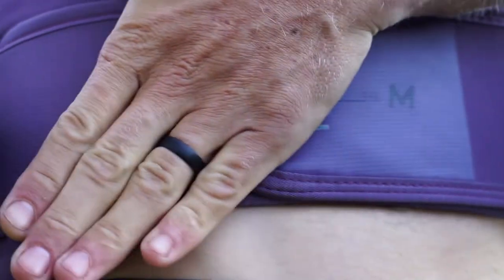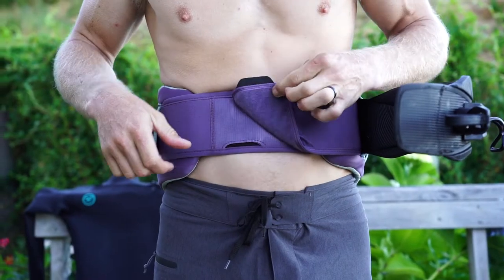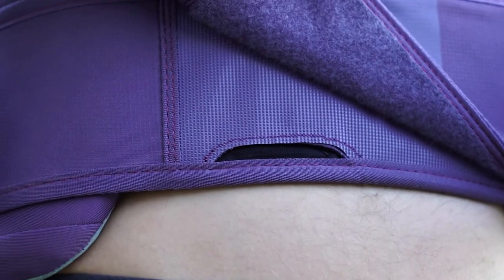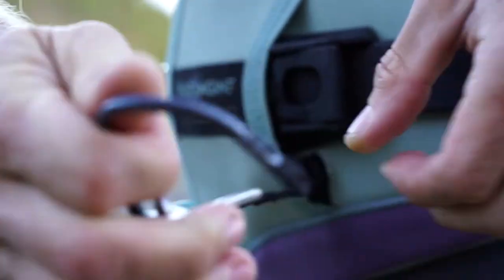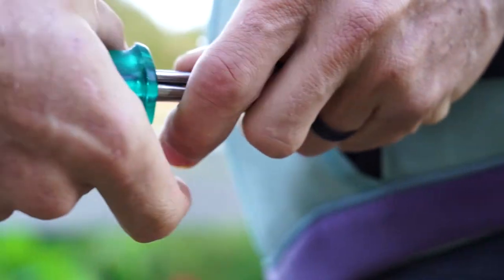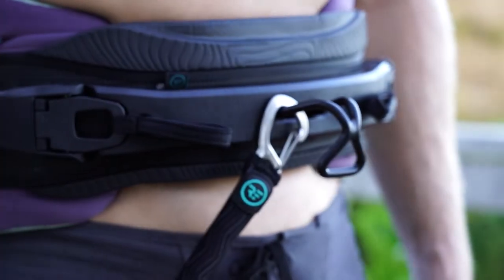An all-internal full circumference waist belt comfortably keeps the harness in place and is equipped with an easy access hook knife pocket. Pre-installed removable freestyle leash connection and Ford pigtails that accommodate all front mount short leashes.